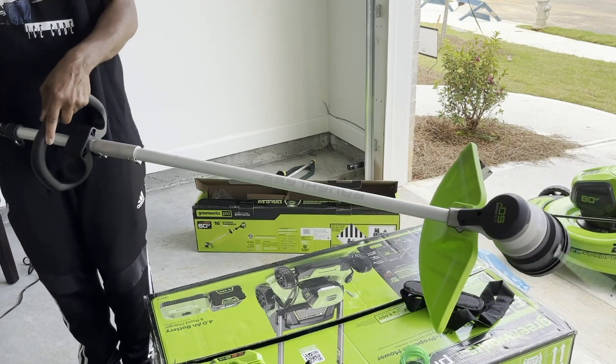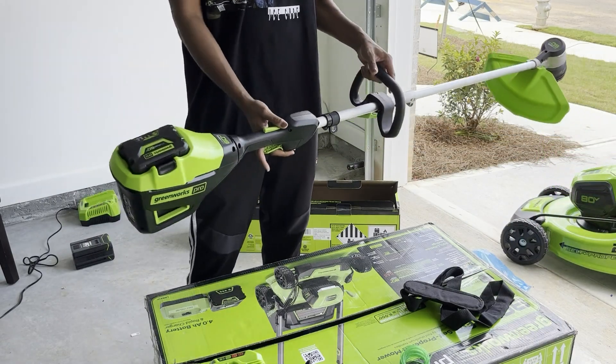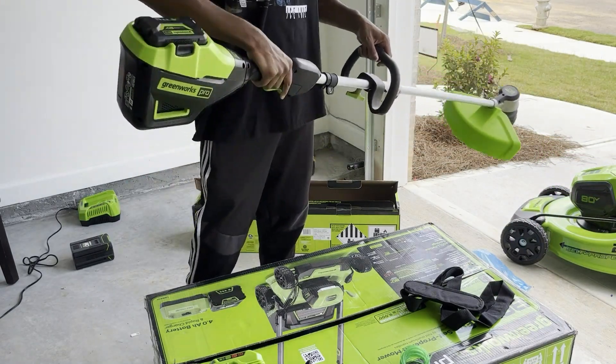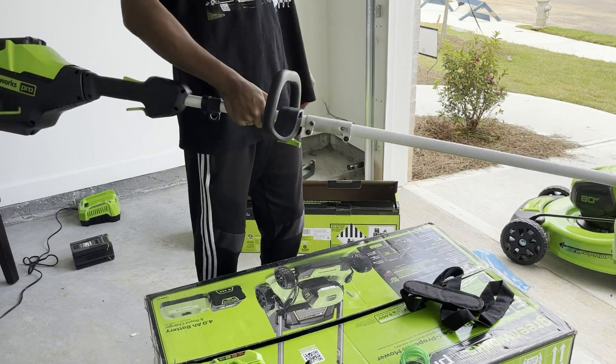I know that may have sounded loud, but the head of the trimmer was directly in front of the camera. Outside, when you're in the grass, it's not as loud as you think. It's very quiet.